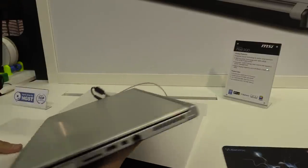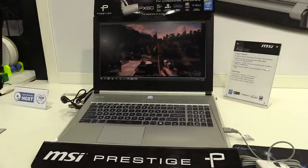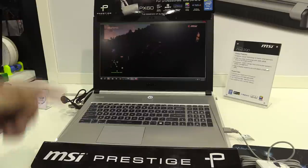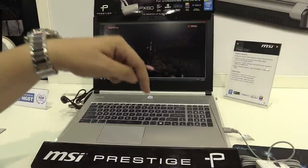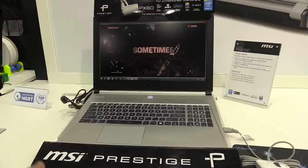At the back there's nothing. So this is the new MSI PX60 2QD, shown here at Computex 2015. If you have any questions about this device, just leave a comment down in the comment section below and I'll try to answer as soon as possible.